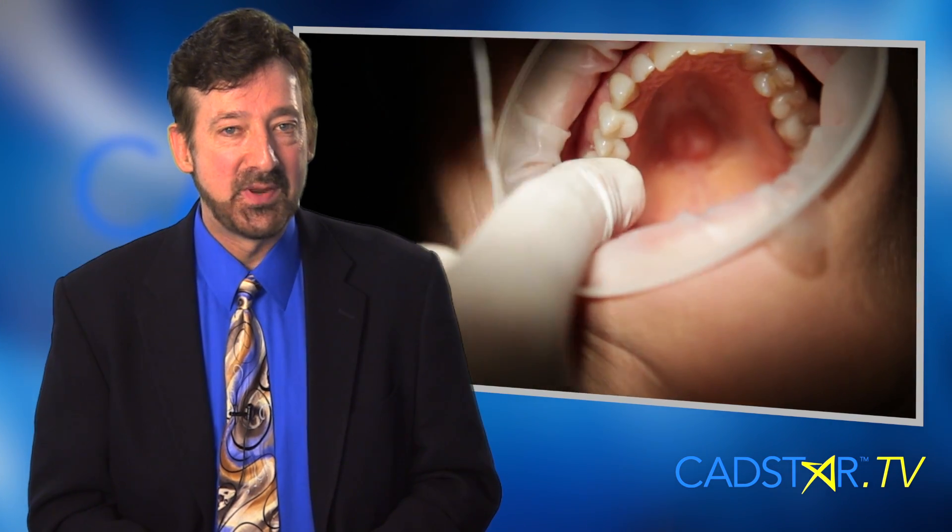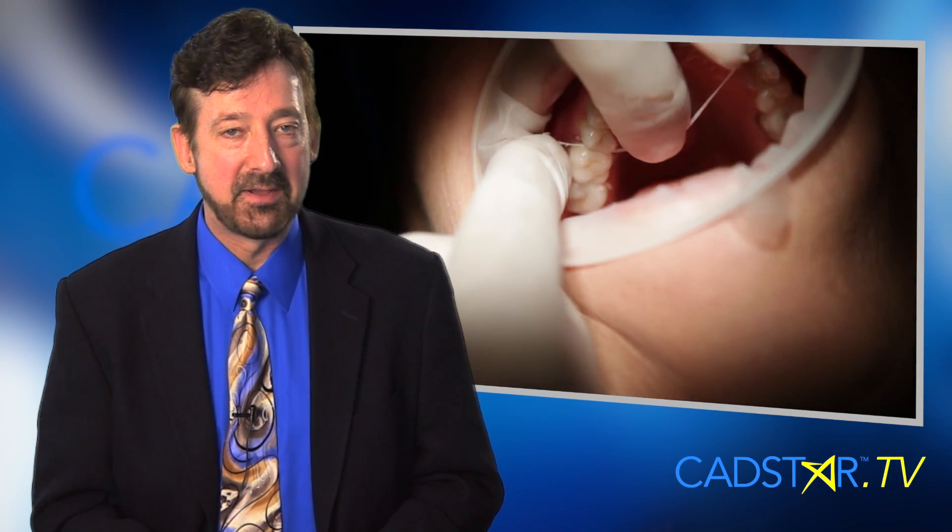So let's have some fun finishing these solid body abutment crowns.